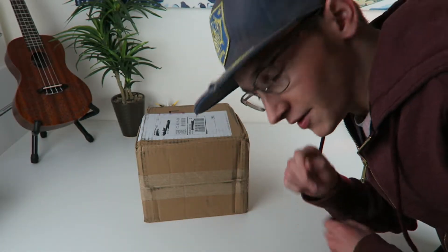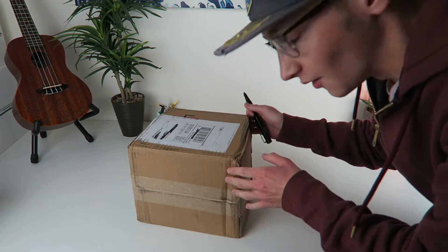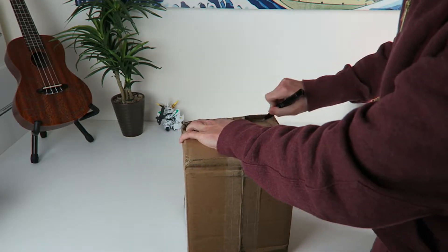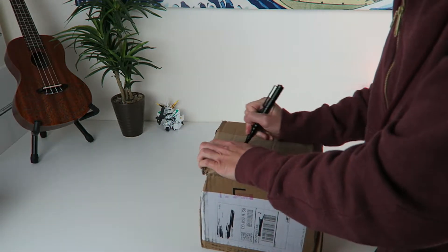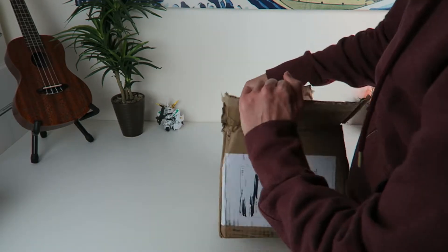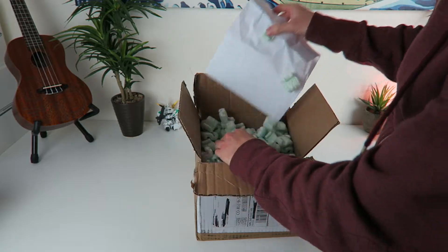What's up dudes? Chooch back with another video and today I'm bringing y'all a quick Amazon unboxing on a cool deal I found. This is a cool Amazon pickup right here I got, and it's gonna bring some new quality to the videos whenever I'm riding about on that unicycle that I ride everywhere.